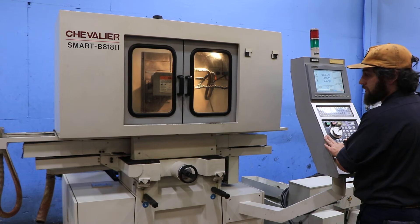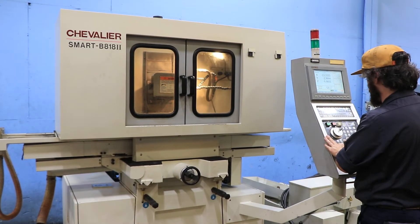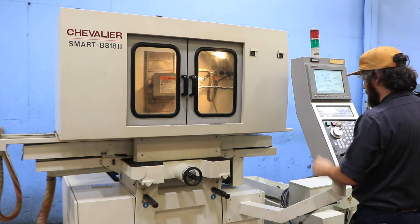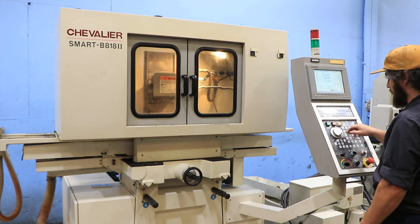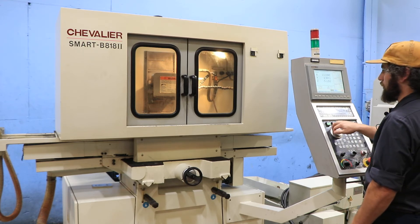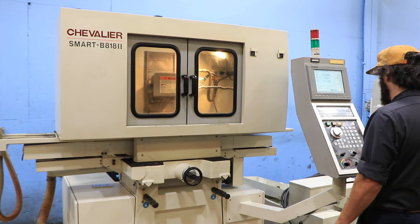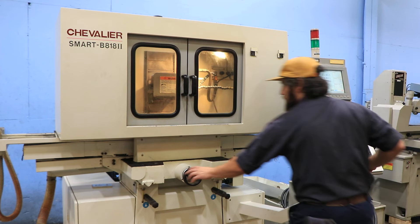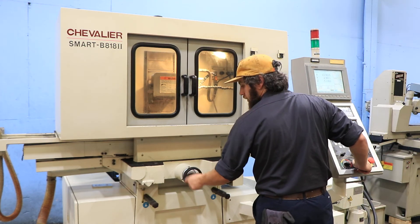The machine has a full enclosure. You also have hand wheels. You have your Y here up on the control — this doubles as X and Y, you can jog both. Very fine division. And then you also have a hand wheel for in and out of your table.